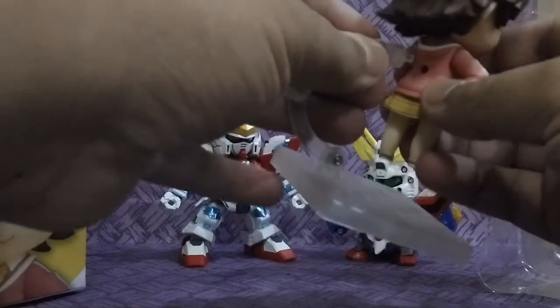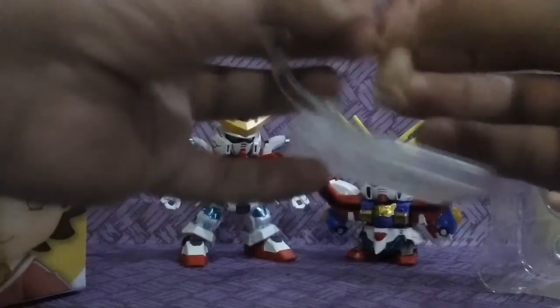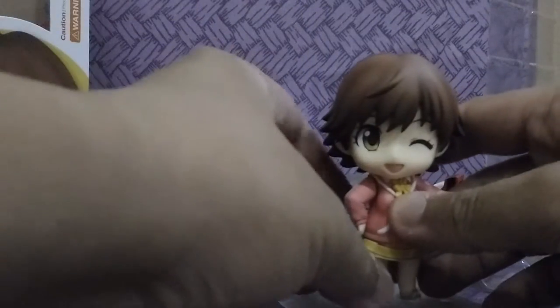Alright, next we also have the backpack and arm accessories, which you can pose. And there's the extra leg. Just gonna plug her in — Nendoroid figures always have a hole in the back so you can just plug it in. And there we go!